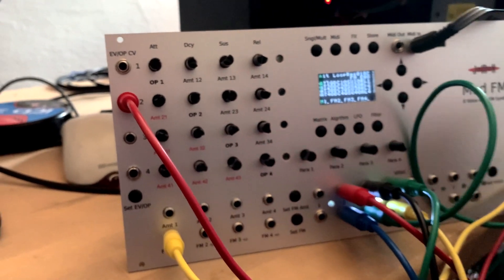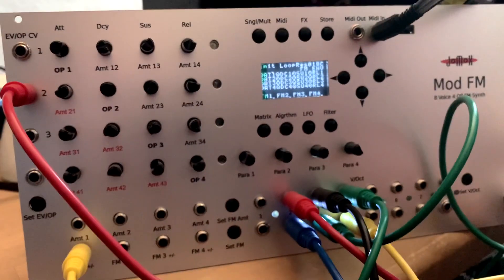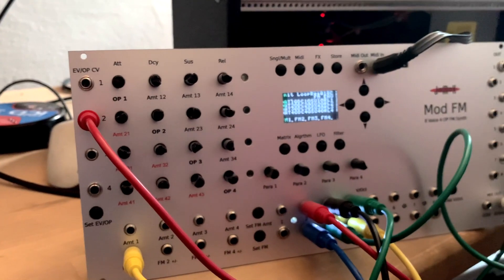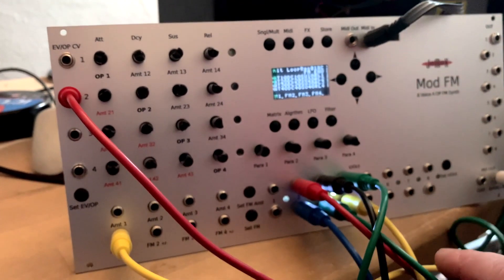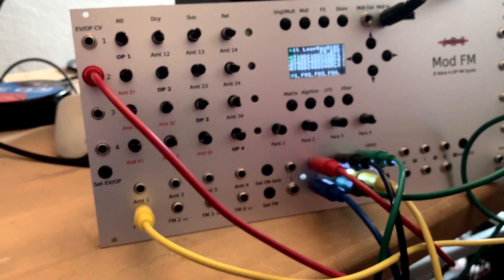There are eight outputs and a stereo mix output. We have odd voices and even voices — if you use both, you get a stereo output, meaning voice one goes left, voice two goes right. There are also eight CV/gate inputs.